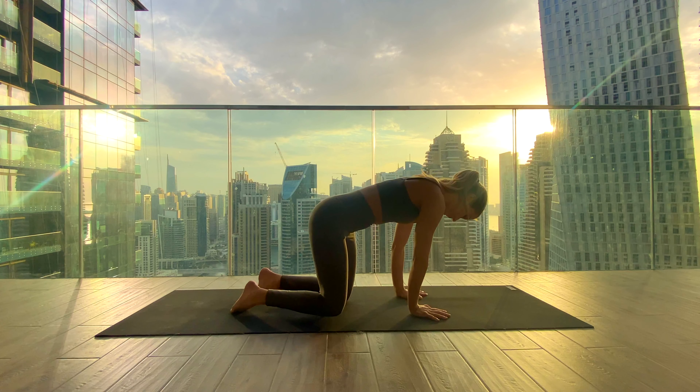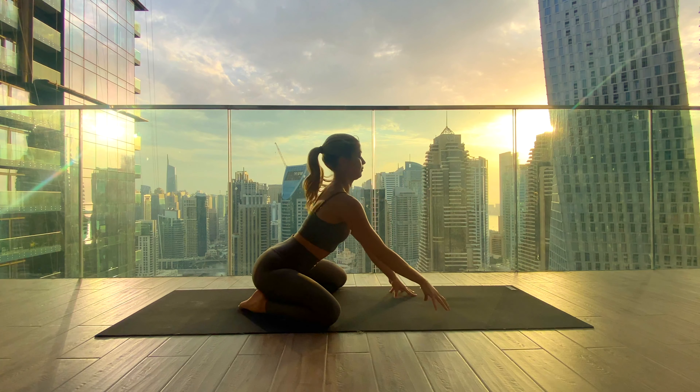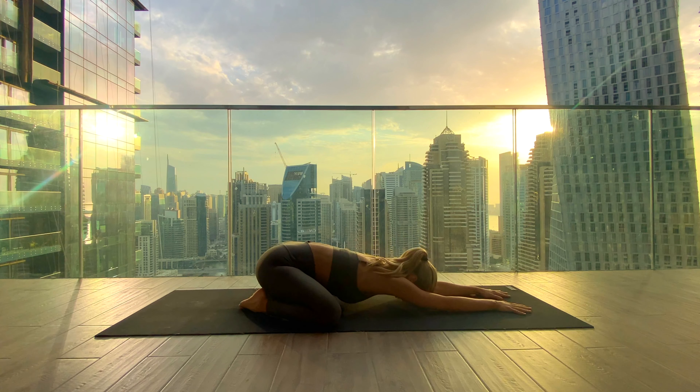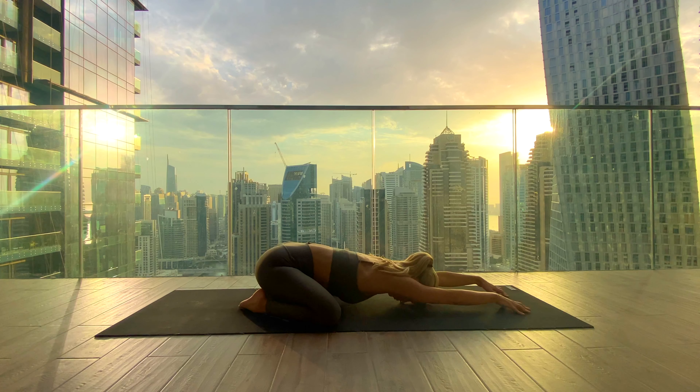We begin in an extended child's pose: bring the knees as wide as the mat, hips onto the heels, and walk the arms long in front, melting the forehead down into the mat. Just take a moment to arrive on your mat, taking a deep breath in through your nose and out through your nose.